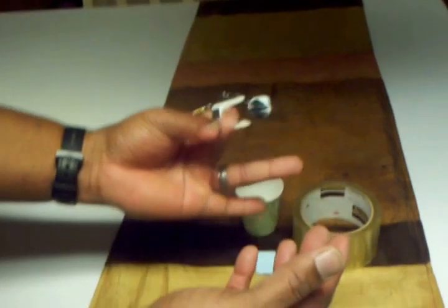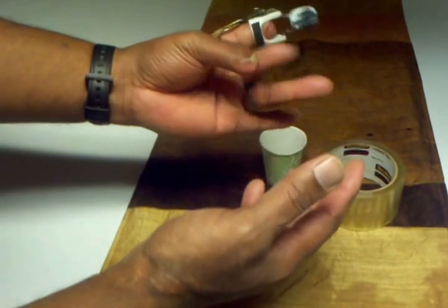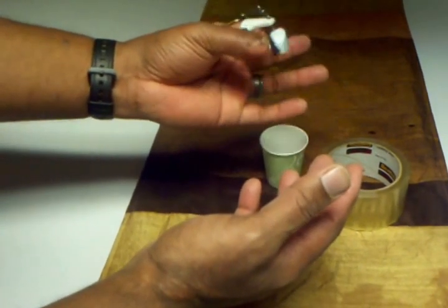And again, the finger has really good range of motion, is very dexterous, and works like any other finger.